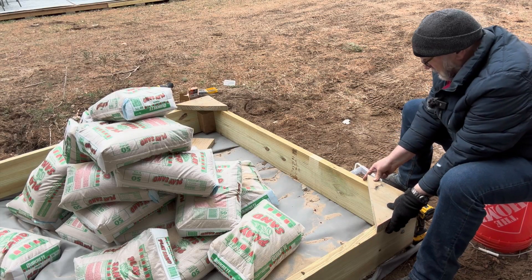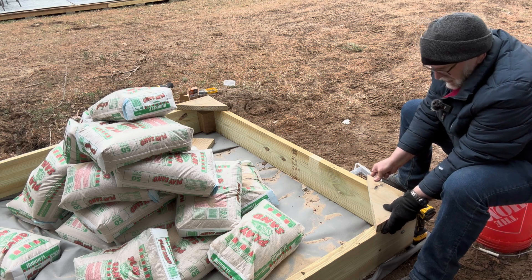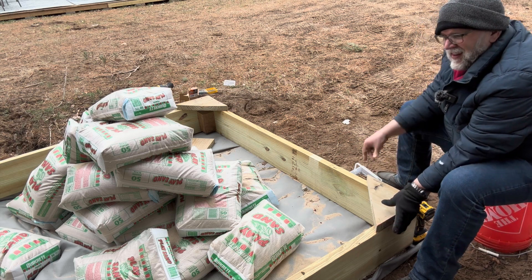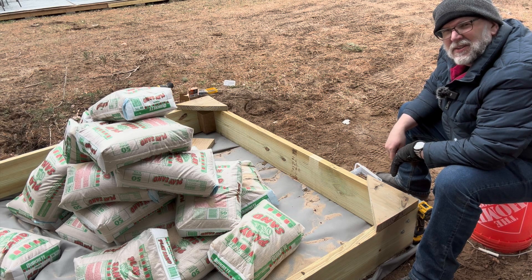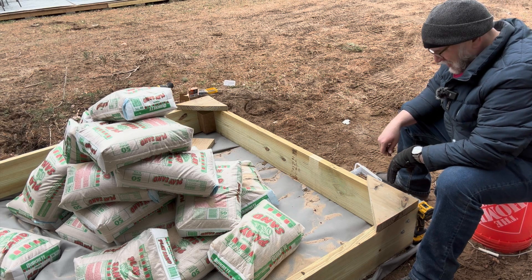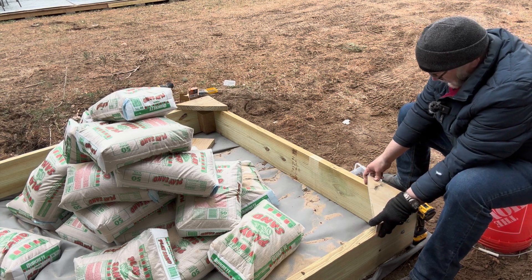I didn't include the lag bolts and screws in my original estimate for this project. They do add up — maybe even another $40. So you could say this whole project is closer to $300 without the toys. Worth it.